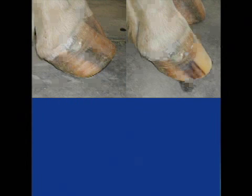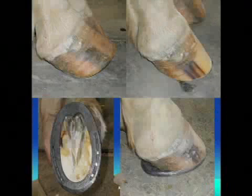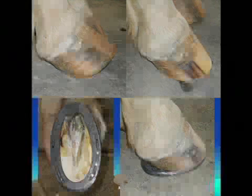Here's a picture of that foot trimmed. We actually didn't remove that much toe — we mostly removed quarter and heel. That foot is actually resting in a very normal position, but probably in a couple of weeks if we didn't put a shoe on it, it would be back to rocking back again. So we put a very long extended egg bar shoe on there. We call it an egg bar shoe simply because of its shape, but it actually extends behind the heels of the foot back in the area of the bulbs and causes additional support. You can see in the bottom picture how far it goes behind the back of the frog.